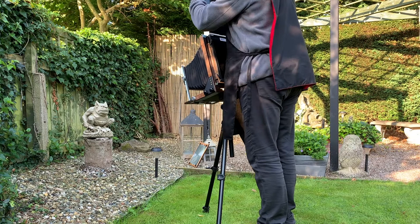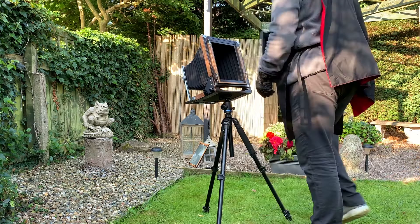This can be as little as a few seconds or many minutes. The dark slide is then placed back in the film holder and then it can be removed to the dark room for processing.